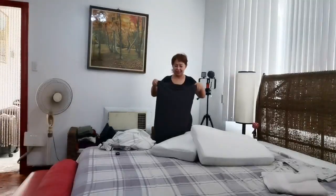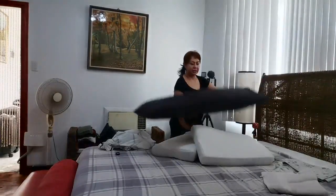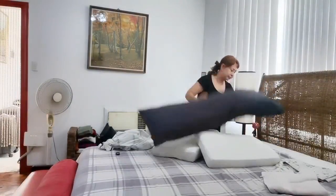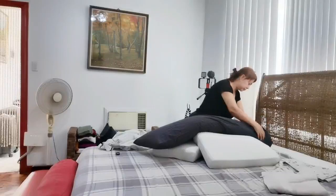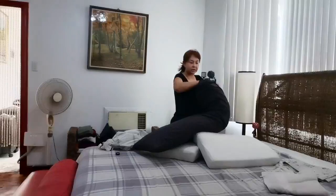It's so heavy. I have to insert this one so it will not go out.